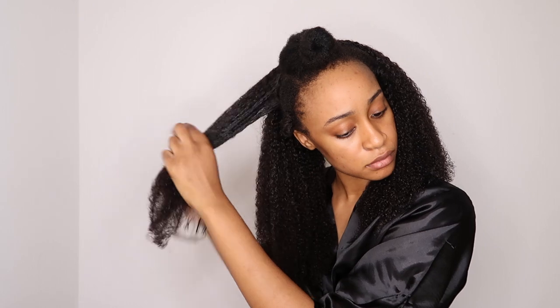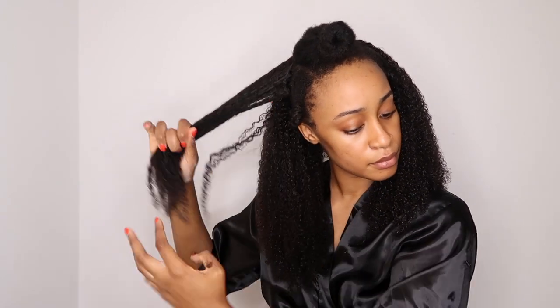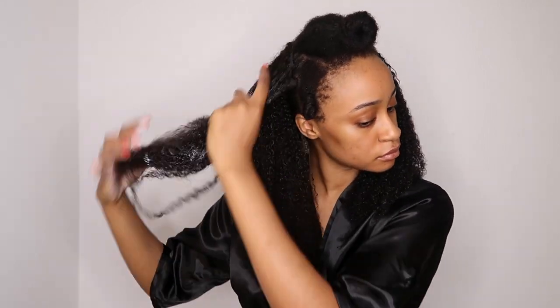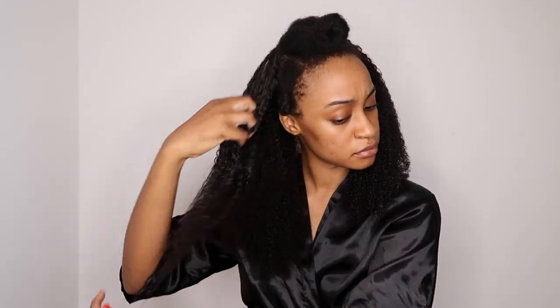This is the easy part — defining the curls, no problem. The problem is going to be blending my 4c hair with these clippings. But the good thing about the clippings is when it dries it kind of has that frizzy look, so you can kind of get away with blending it with your 4c hair.